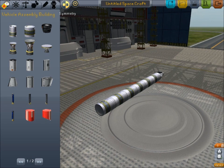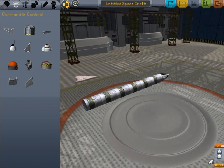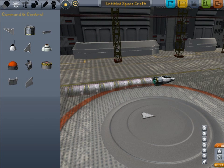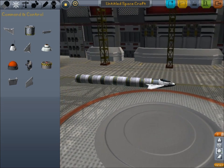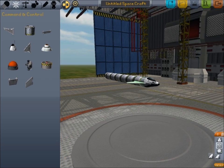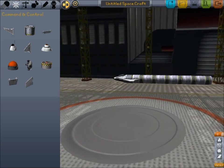One thing that's very important is the symmetry tool, because that allows you to put things on sideways — that's a very routine operation most of you would know about. I find putting an SAS module in the back does serve to keep your rocket stable, and it works very well. Sometimes it's very difficult to make your rocket fly straight — it starts flipping — and that's one of the key problems you have to combat.